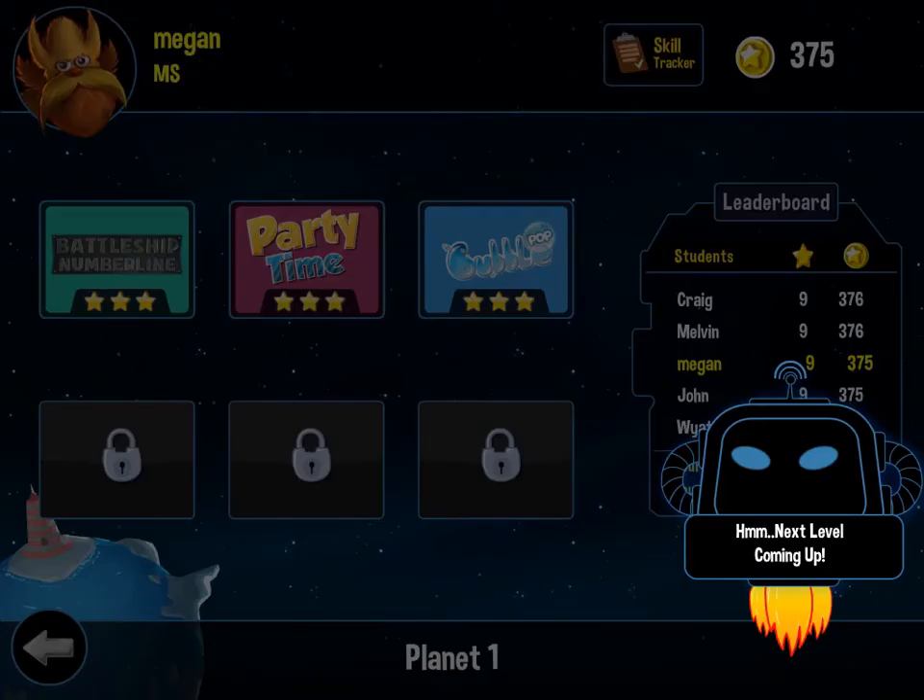Once you finish a specific level, you're taken back to the main screen where you can see all the levels you've already beaten. Once you've beaten the previous level, you unlock a new level. The app is really good at boosting self-esteem, because it gives you more coins for each answer you get right.